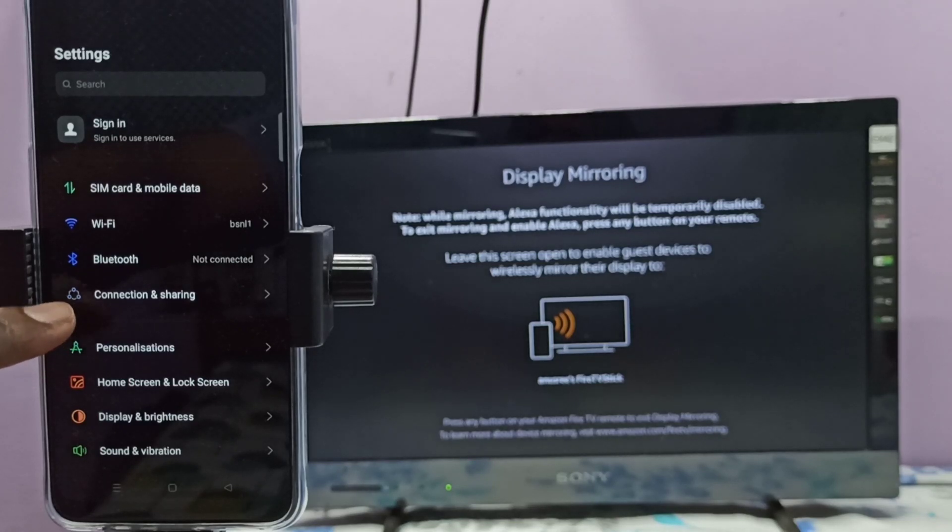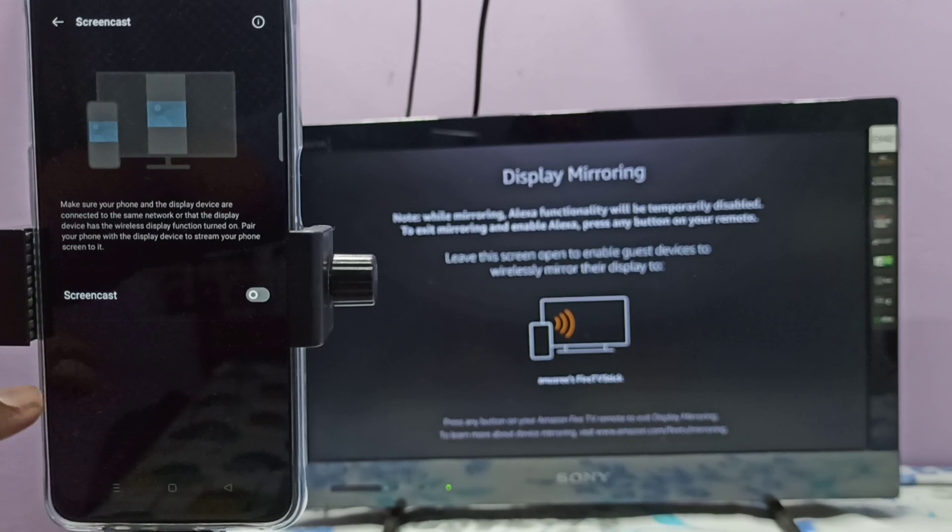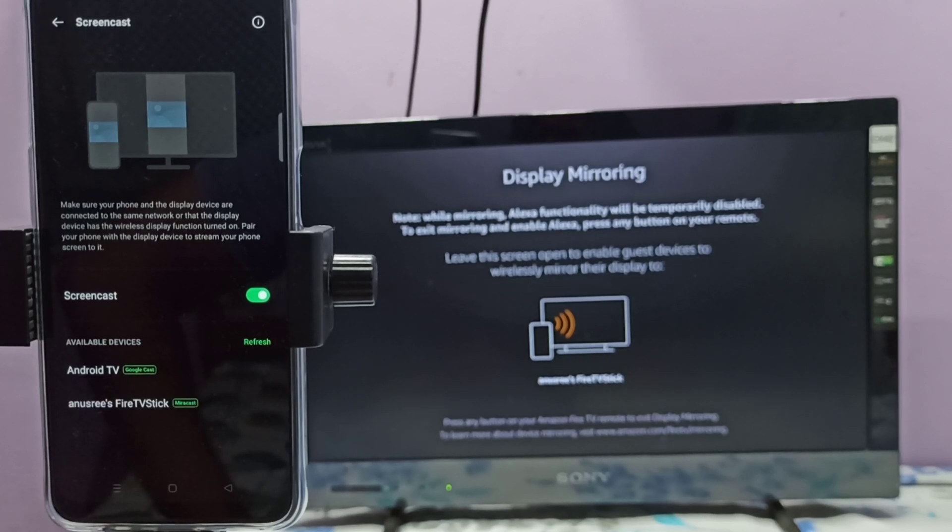Select Connection and Sharing, then select Screencast, then tap here and enable Screencast. Now it's searching for available devices — see, it's showing Android TV and TV Stick.